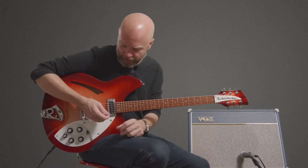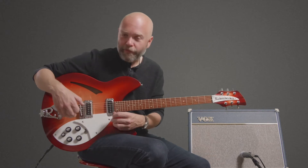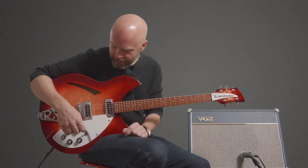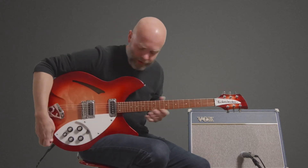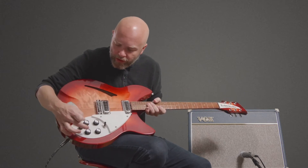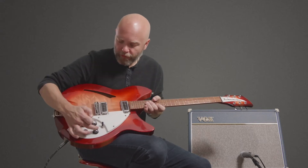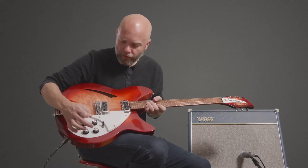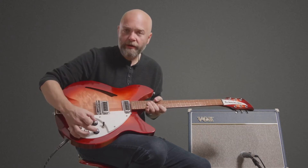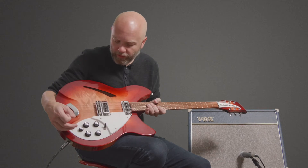We have here the 1991 Rickenbacker 330 in Fireglow finish. It's a very nice guitar. The volume and tone knobs for the bridge pickup are located here, and the volume and tone for the neck pickup are located there — a slightly different format than we see in other manufacturers.